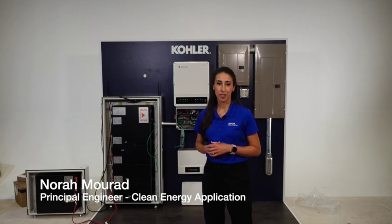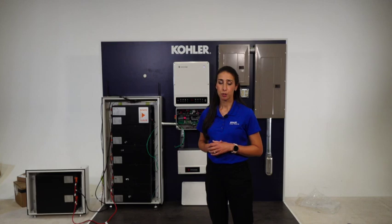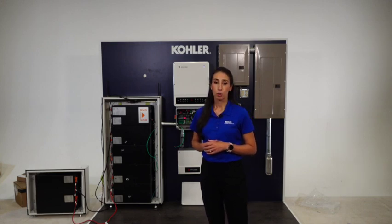Hello, I'm Nora Murad from Kohler Power Systems. Today we are going to talk about the wiring of the Kohler Power Reserve System. The Kohler Power Reserve includes a hybrid solar and battery inverter controlled by intelligent software. It comes in both whole home and partial home backup. Whole home backup has two options for the solar connection: the AC option which keeps the solar connected directly to the load, and the DC coupled option which connects solar directly to the Kohler Power Reserve inverter.